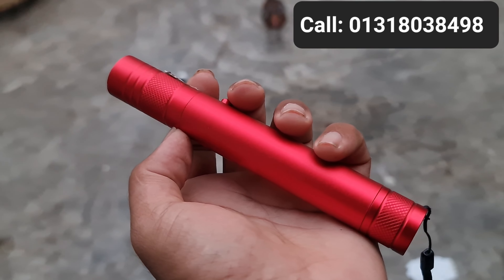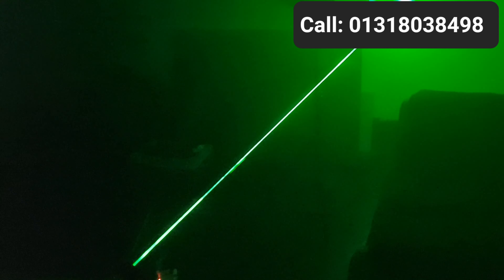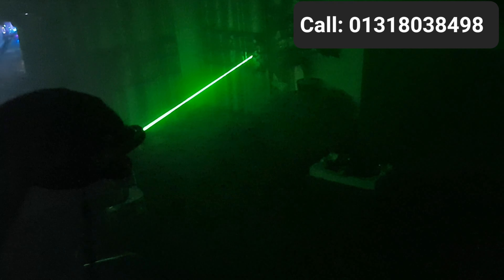Let's see how much range the laser pointer has in this room. We will be able to see the laser light. Let's see how much the laser pointer reaches on the surface. It's the best.